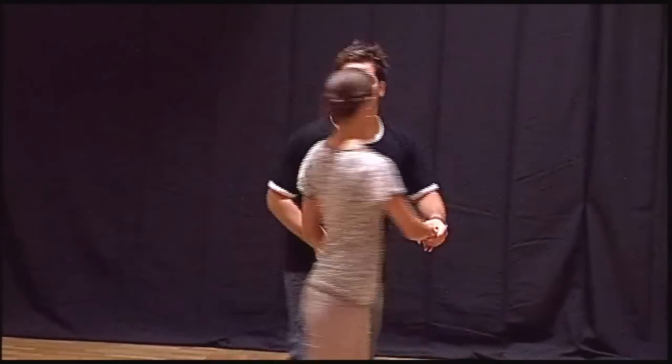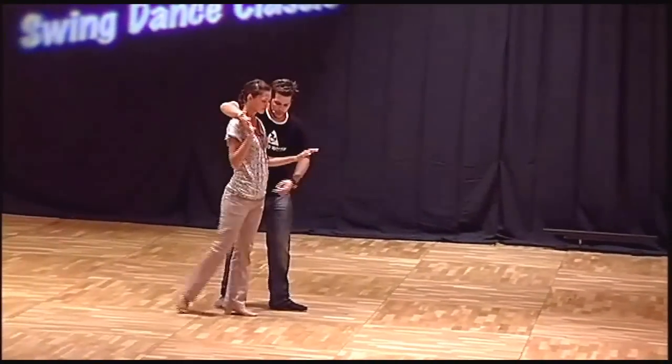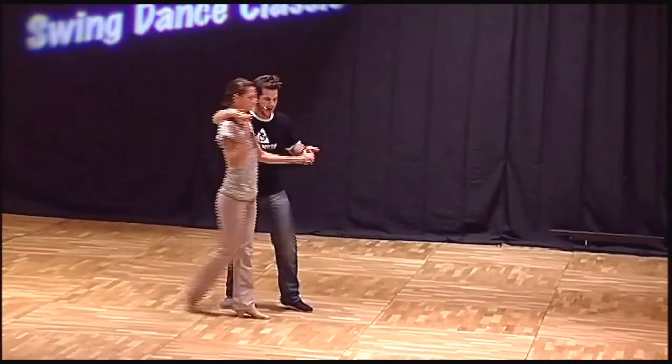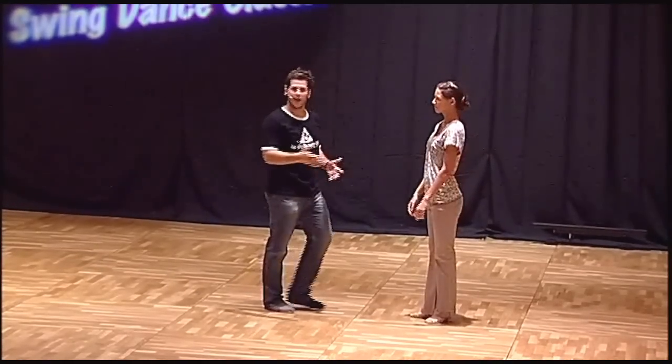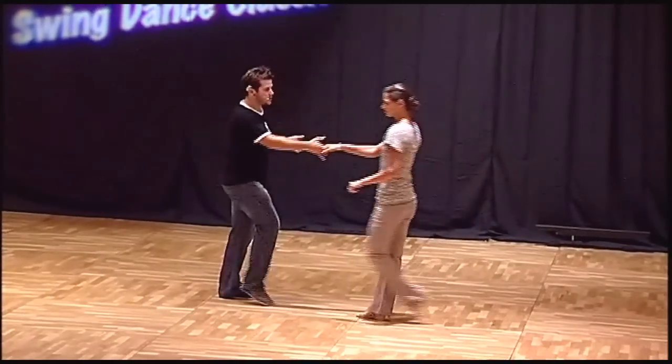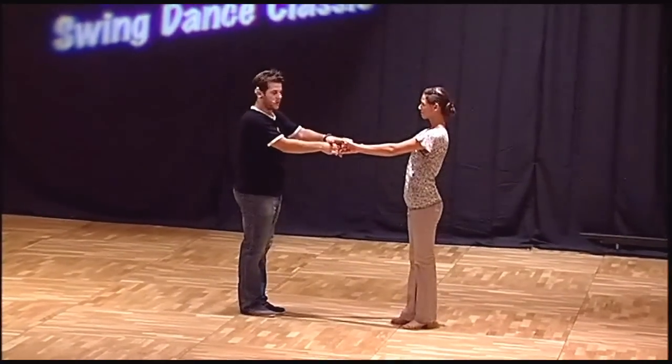We start here with right to right hands, bring the girl to your right shoulder, open the frame, bring her back, then leave her on triple step in front of you. This will be an 8-count basic: 1, 2, 3, 4, 5, 6, 7 and 8.